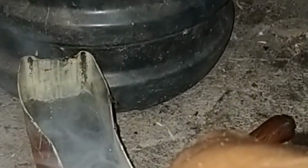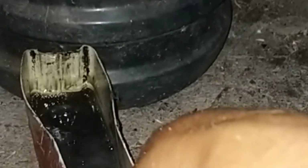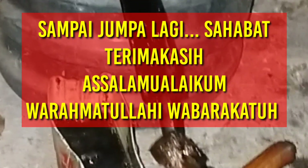Eh, sudah nampak merahnya. Langsung kita celup. Ini menggunakan oli. Nah, kita lihat hasilnya sahabat-sahabat. Semua yang nampak putih itu, semua yang seputih sepuan. (The red is already visible. We dip it directly. This uses oil. Now let's see the results, friends. Everything that appears white is as white as the sweep.)